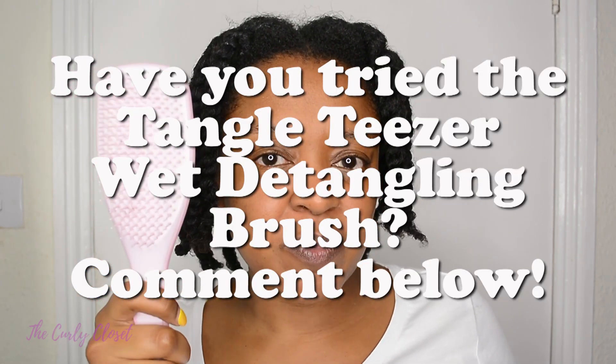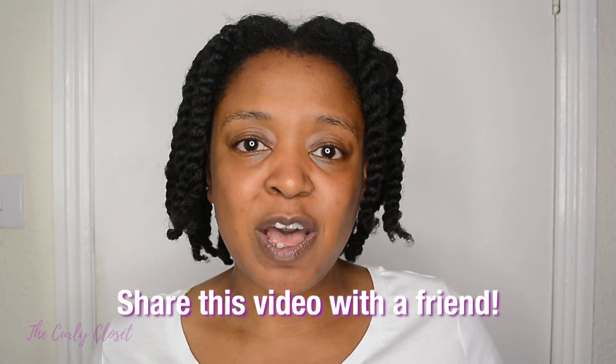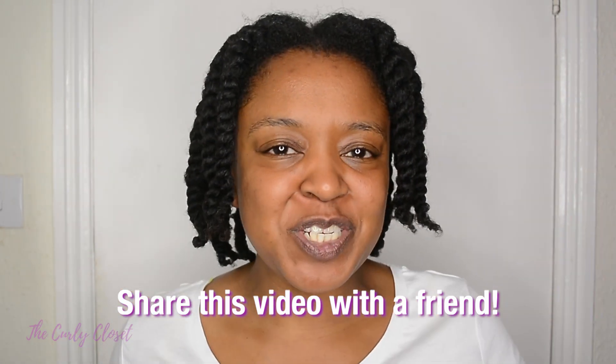Now over to the question of the day: have you tried the Tangle Teezer Wet Detangling brush, and how did you find it? Leave your comments below. A lot of people have watched my other detangler brush reviews, so if you'd like me to do a comparison video, let me know in the comments. Thank you so much for watching — if you enjoyed this video, please share it with a friend. Wishing you health, happiness, and beautiful hair — I'll see you again on the Curly Closet. Take care, bye!